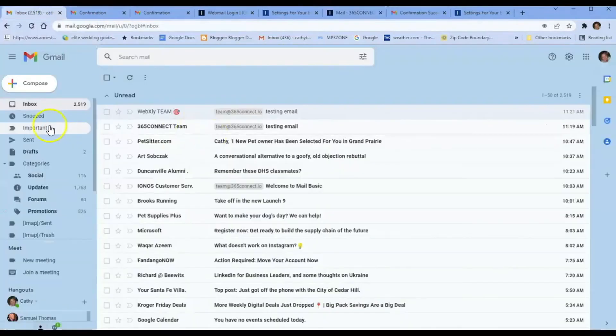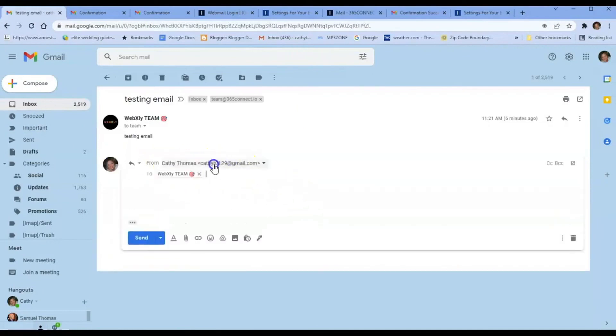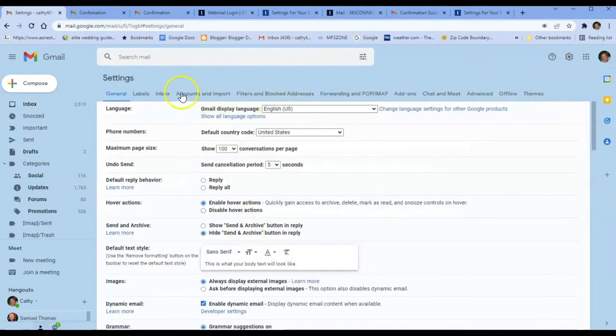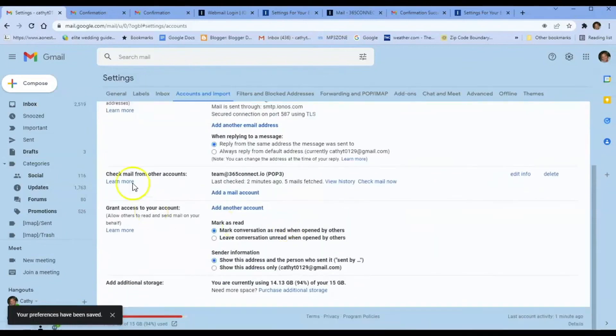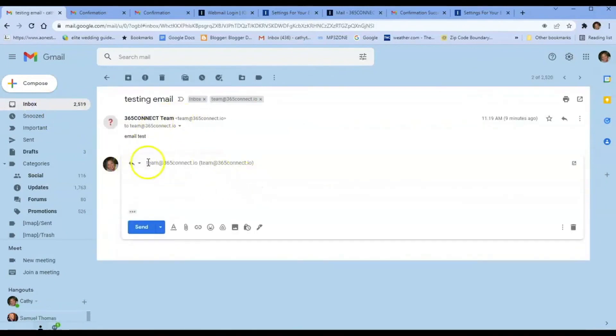Now emails are officially showing up in Gmail. When an email comes in — whether it's a lead from your website or anything else — and you want to reply, it's going to reply from whatever you selected as your default. But if you want to always reply from the correct address, go to Settings, Accounts and Import, and select 'Reply from the same address the message was sent to.' That will save automatically so you never have to worry about selecting the wrong reply address.